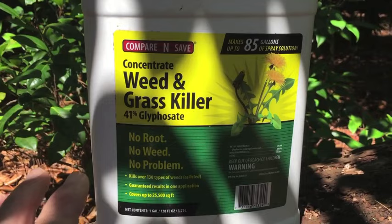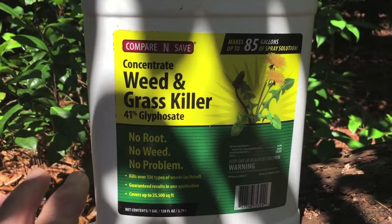So again, be careful with this. Don't kill a tree next to your house. Don't kill your neighbor's tree. Hope this helps. Thanks for watching.